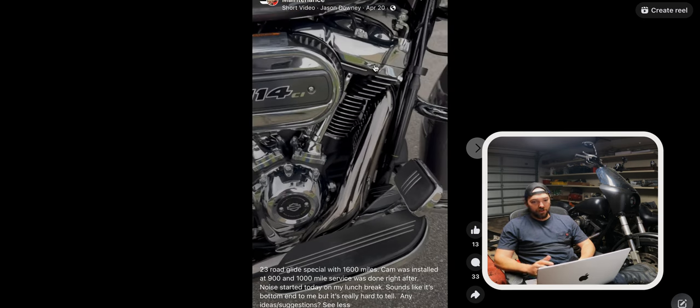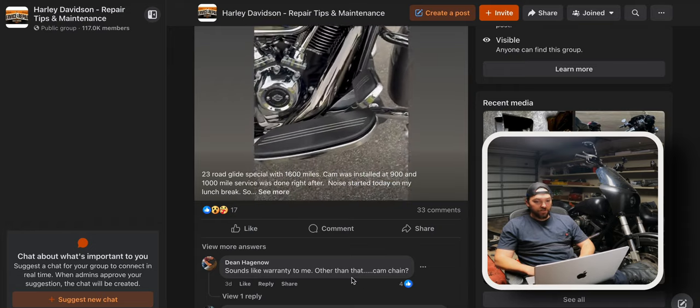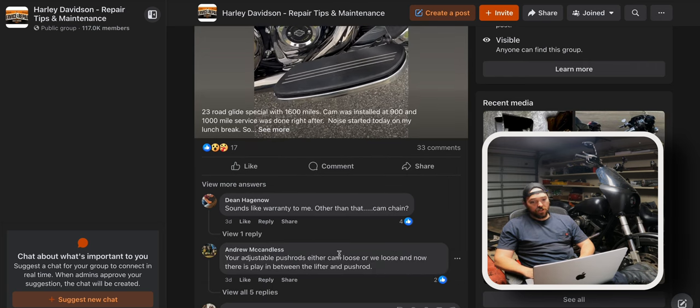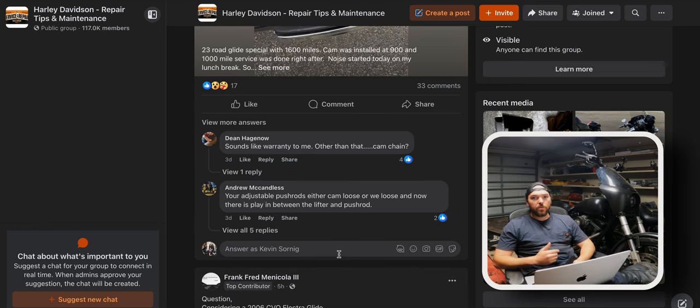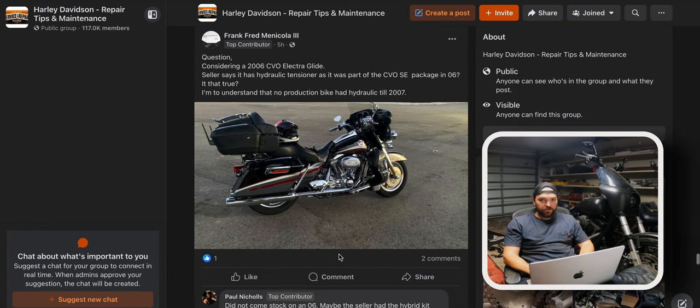It's hard to tell from the audio of this clip — cam was installed at 900 miles and a 1,000-mile service was done right after. The noise started today. It sounds like bottom end to me but it's really hard to tell. Honestly it kind of sounds like an exhaust leak. 'Sounds like warranty to me' — damn right. Other than that, cam chain — if they installed adjustable pushrods it's not uncommon to have to readjust them. Or a rookie move: they forgot to tighten the jam nuts down and one of them backed out.